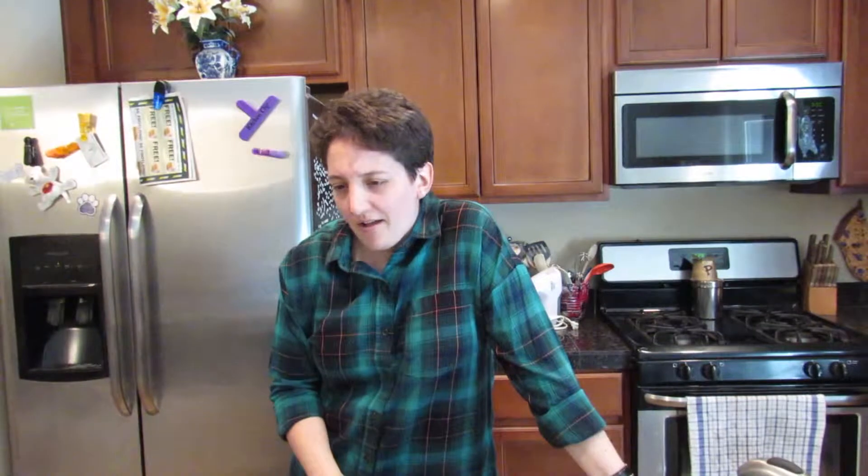Tomorrow is Thanksgiving. Pecan pies, of course, are traditional for Thanksgiving. I took a recommendation off of Facebook to get a pecan pie recipe without corn syrup in it, which was kind of hard to find. But I did find one that doesn't, so we're going to make that today.